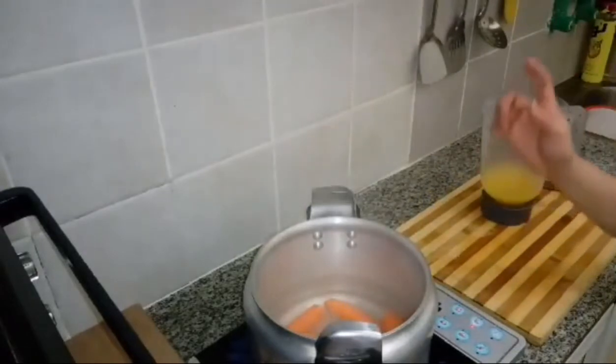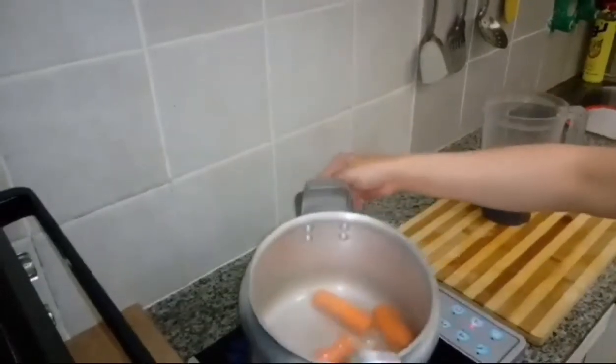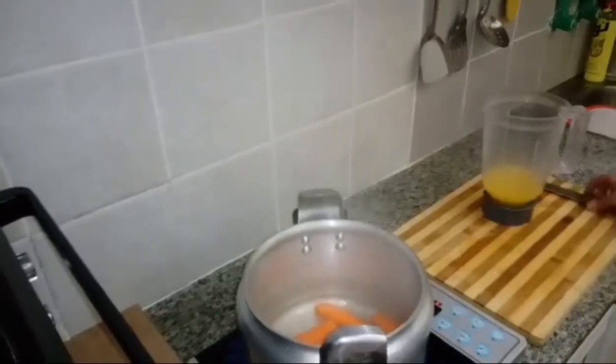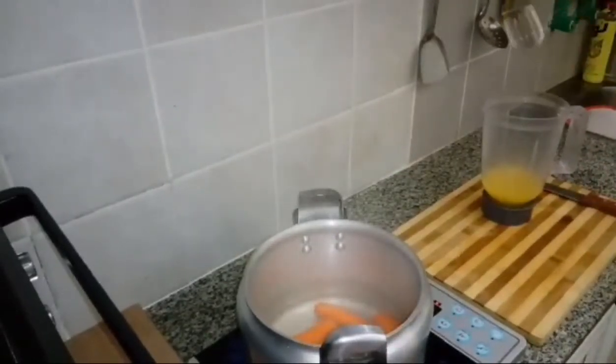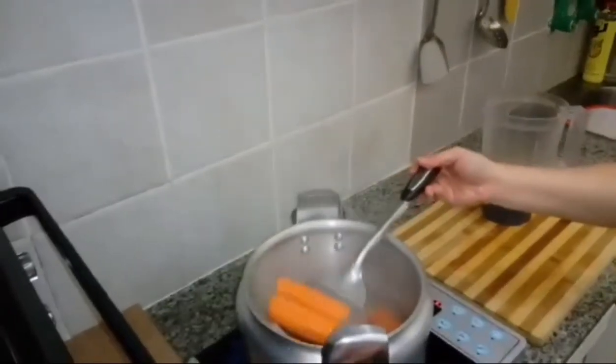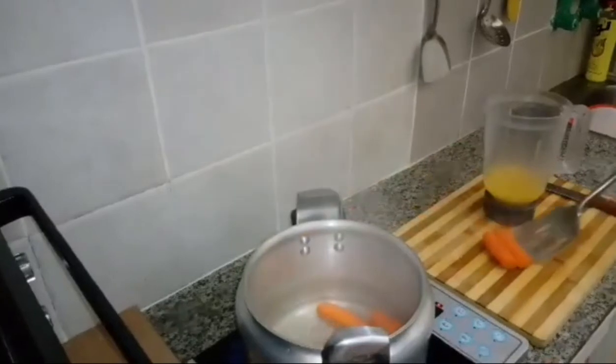Now we need to remove our boiled carrot. I will remove this fresh carrot.